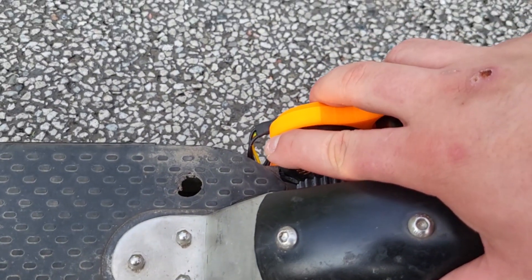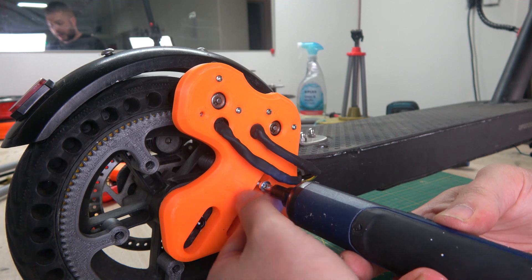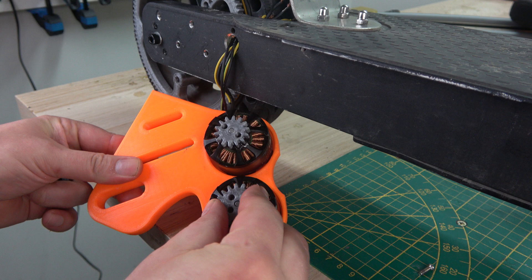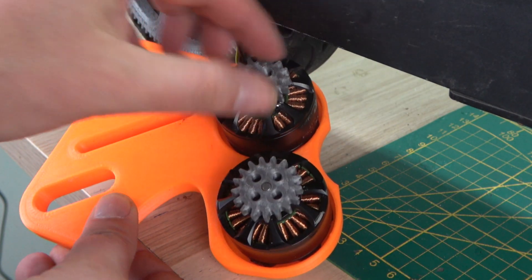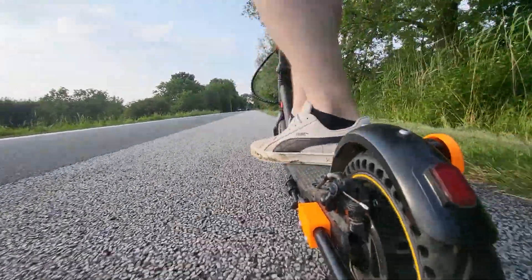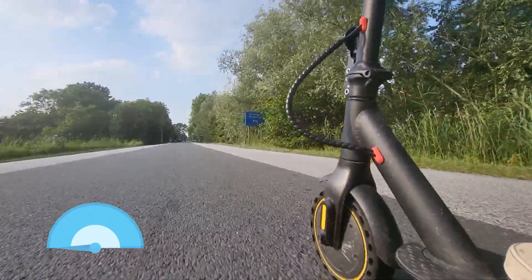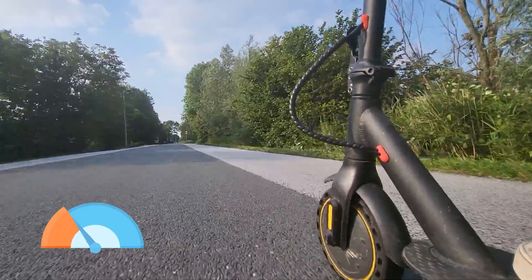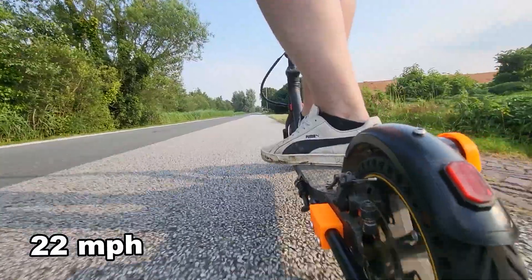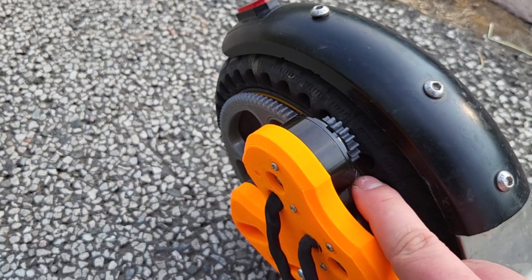The motors are still cold, so it's time to crank up the speed. Let's quickly change gears and do another level to see how far we can take it. Twenty-two miles an hour — and the motors are starting to get a little warm now, but let's see if we can top this.